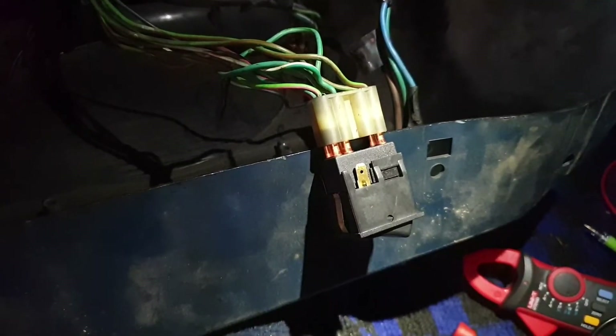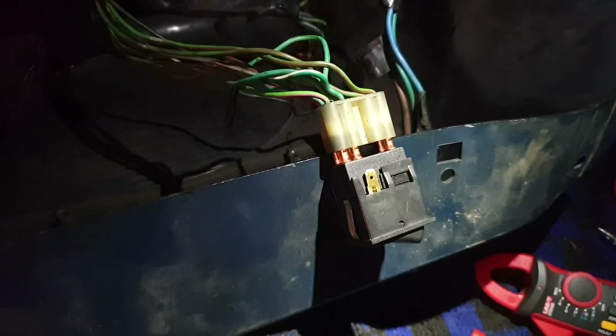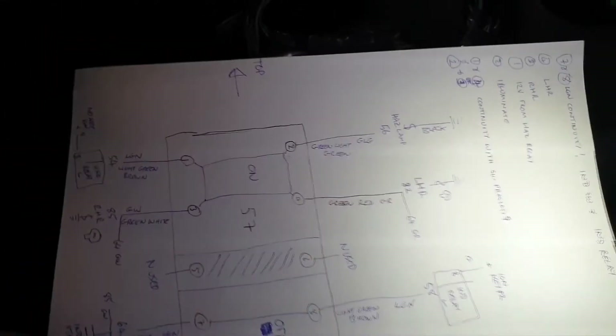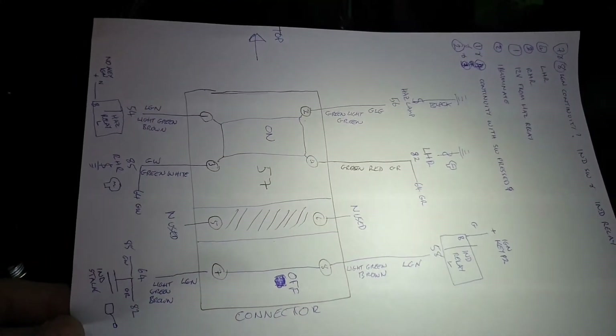Here's a very quick video on the hazard switch mystery, which has now been solved after spending about an hour looking at the manual and drawing myself some pretty pictures about the way it's all wired together and then just making some notes.